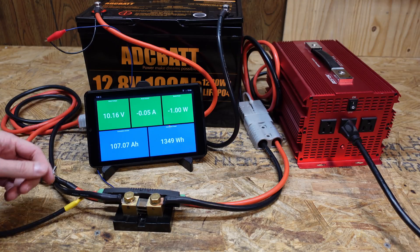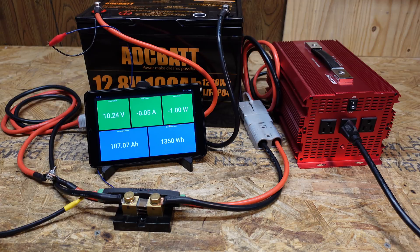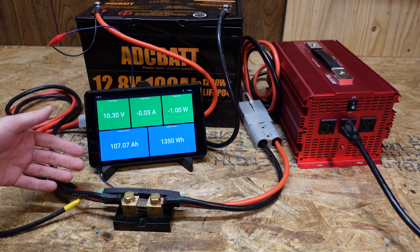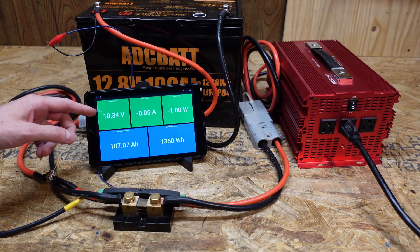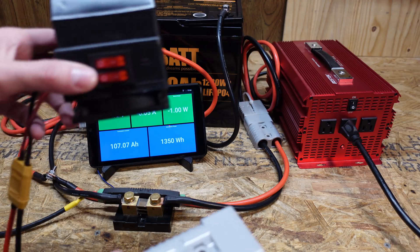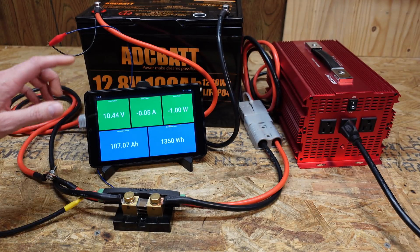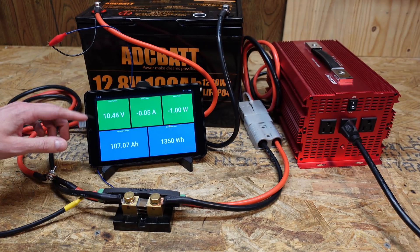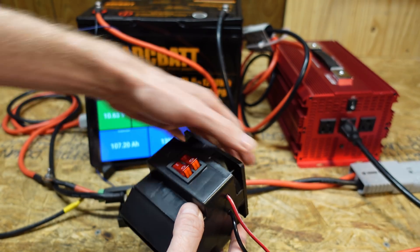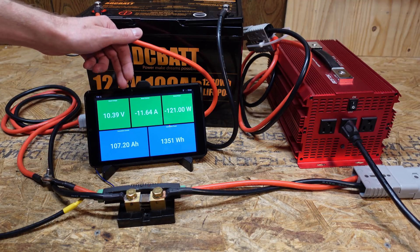The test did shut down, but it was the inverter that shut down first — the BMS in this battery did not disconnect. We're sitting at 107 amp hours, which is quite incredible for a 100 amp hour battery pack. To make sure the low voltage disconnect works, I'm going to plug in this 12 volt resistive heater and let it run the battery down further to try to trigger the low voltage disconnect.